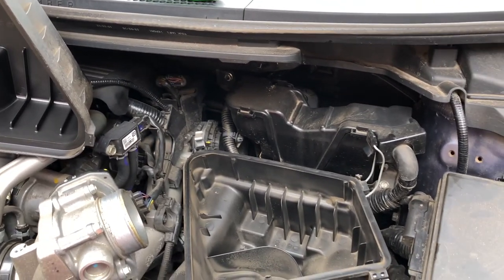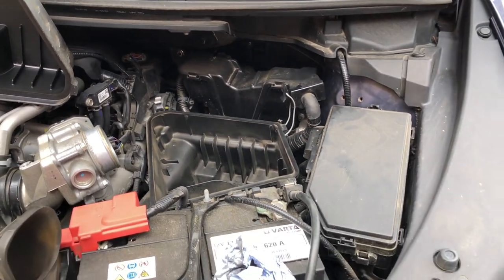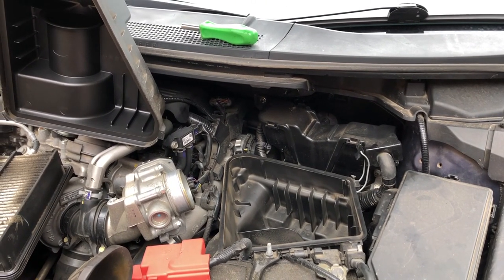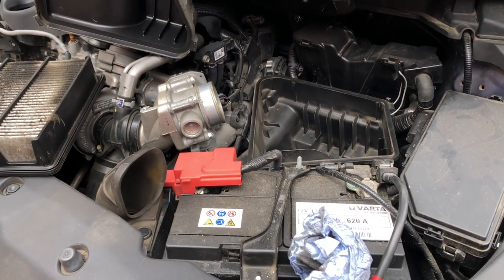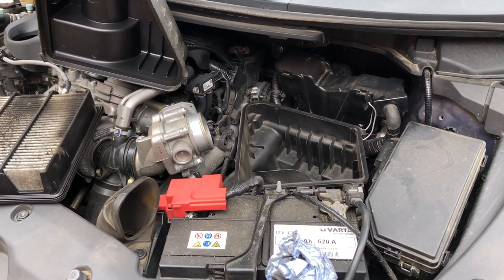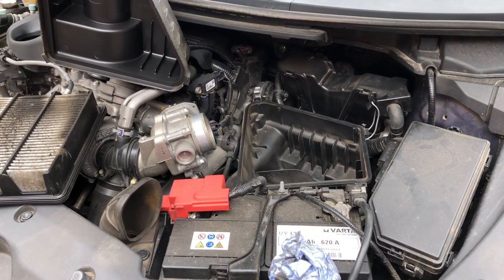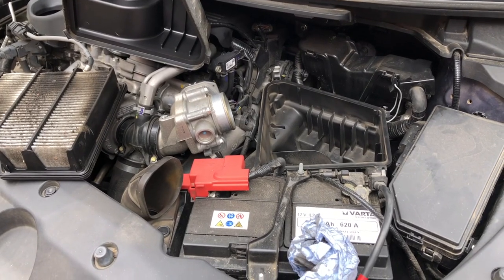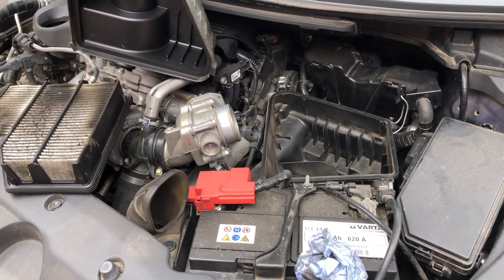I've also got some rear discs and pads to fit, and I've got a fuel filter, but I'm not sure I'm feeling energetic enough to do that because it's front section - exhaust off, really. It's better if you can do it on a lift, so I may just give that to my friendly MOT man to do anyway. We'll see.